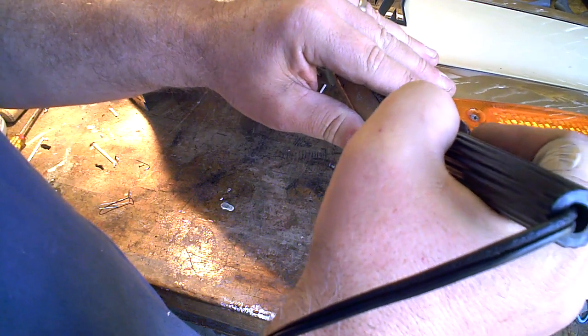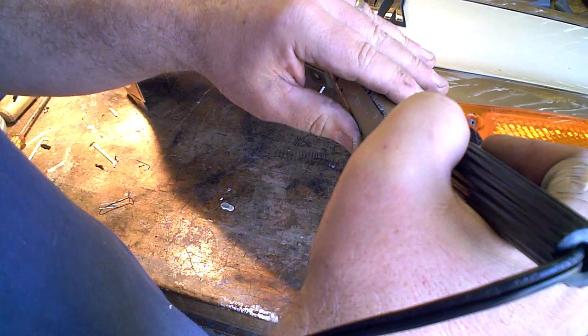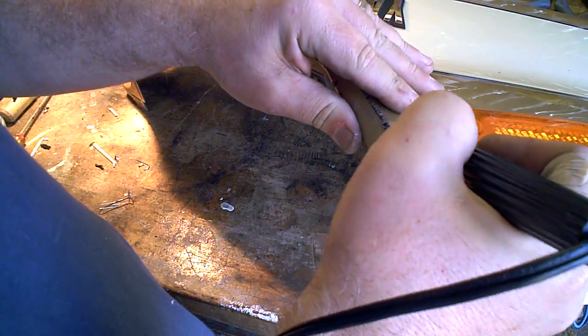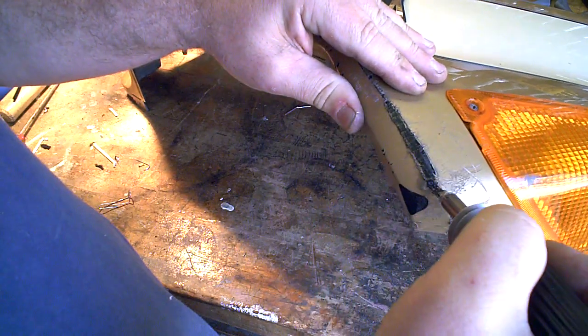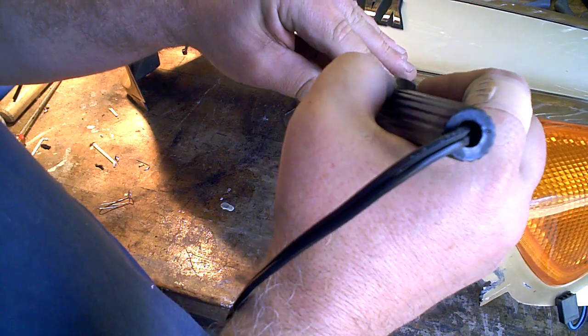I've got a piece of aluminum tape behind this, which the previous owner put in to keep the fairing together, and I'm going to take that out when I do my tacking on the other side. But I figured since it was holding the piece together, I might as well use it to hold it while I'm tacking here.